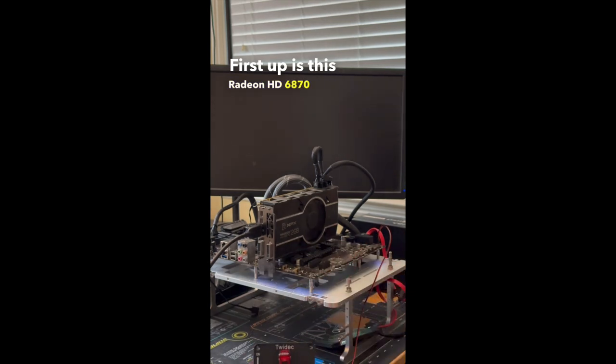First up is this Radeon HD 6870 from XFX, which after turning it on, didn't post.